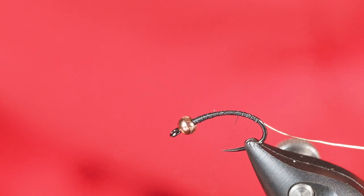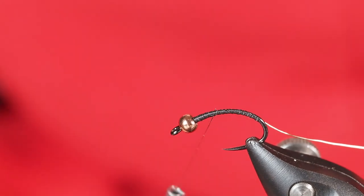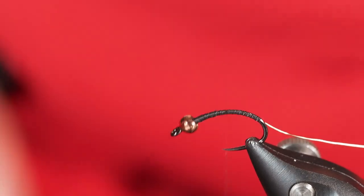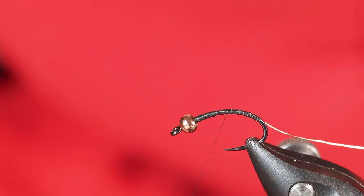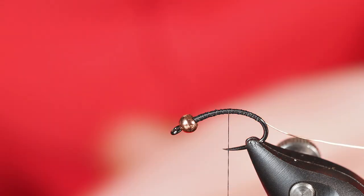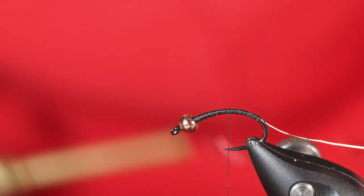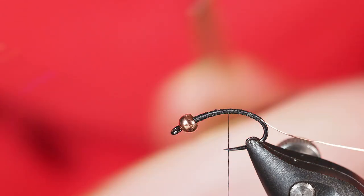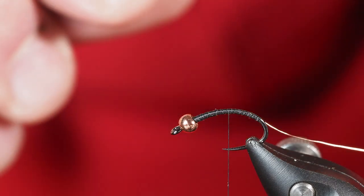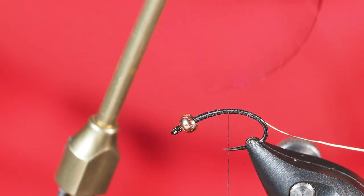I'll go ahead and bring my thread back up, just helping to start building a little bit of thread tapering. From here we're going to tie in — really, this is a pretty straightforward fly. I'm using brass or copper wire — brassy size.